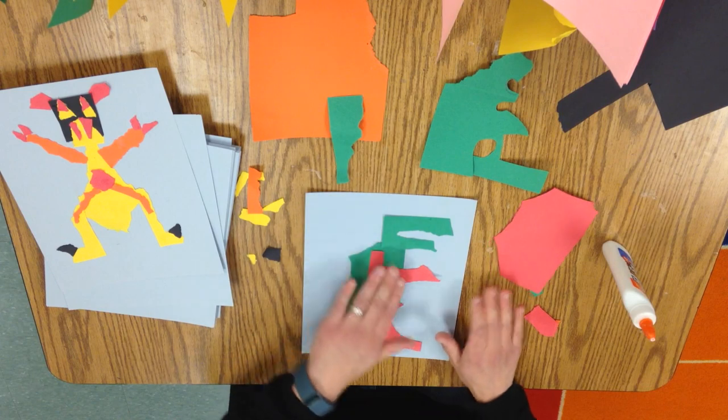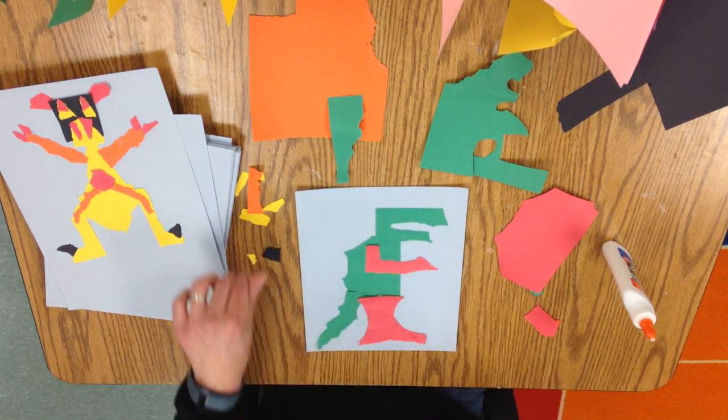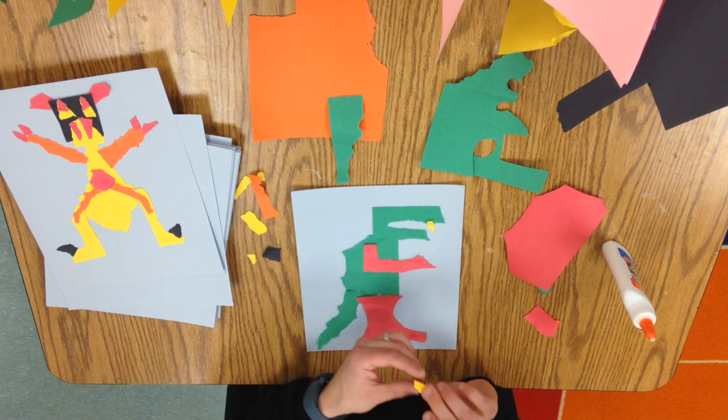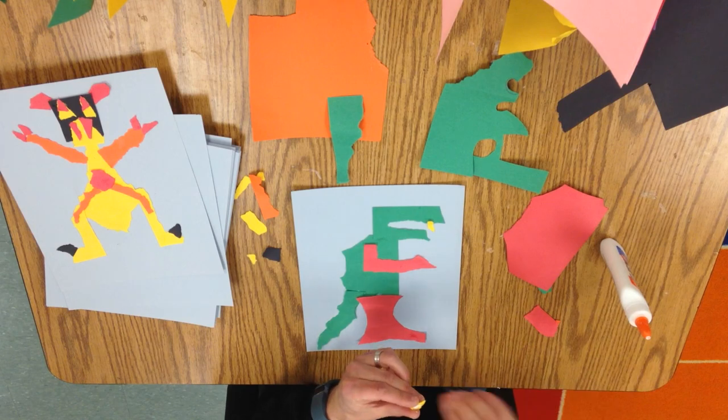I've got a basic body and now I can start to add in some other details. Maybe I want to give him some teeth — let's go ahead and add in some teeth.